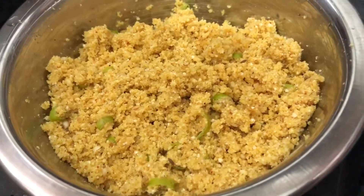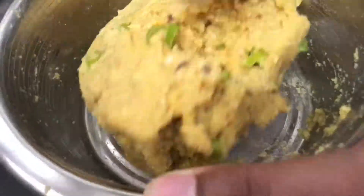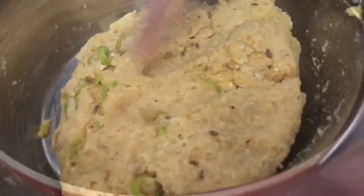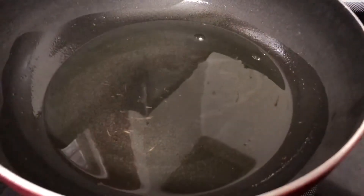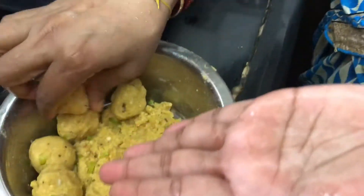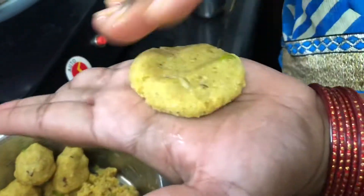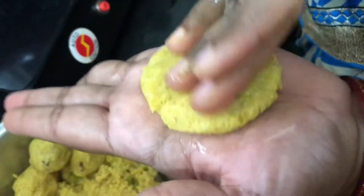Let's mix it up. Add the pan with oil for shallow fry. Add the oil in the pan. Shape it in a square shape or a round shape.